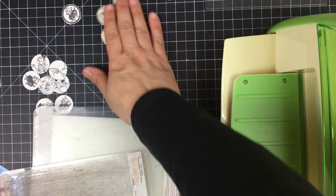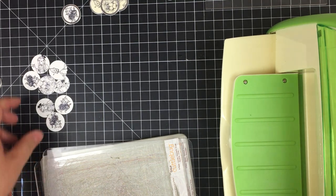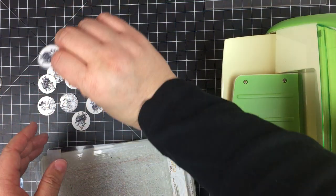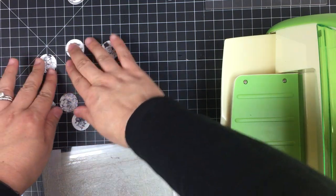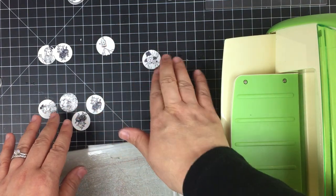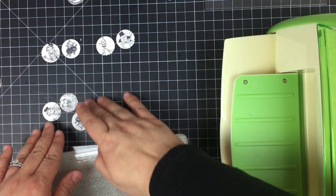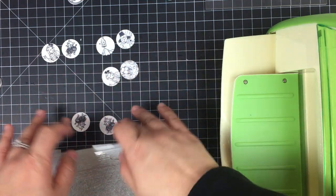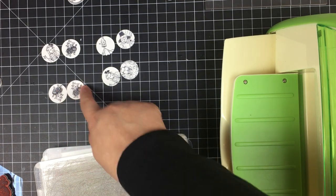I need to make quite a few of these because I have two journals I'm working on. The next set is going to be a little different — I thought I would back some of the characters together so you'd have a different image on each side. I'll put the tin man and the scarecrow together, Dorothy and Toto together, and the cowardly lion and Dorothy together.